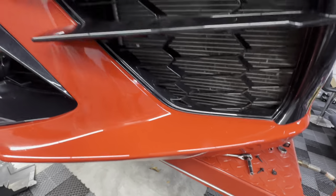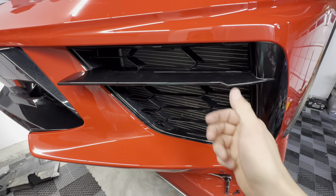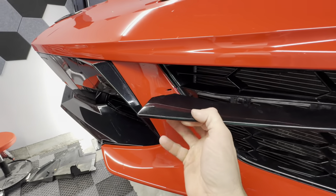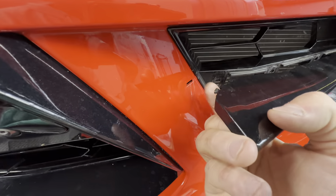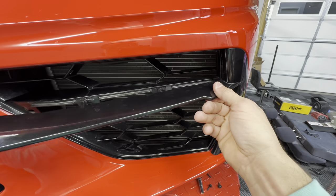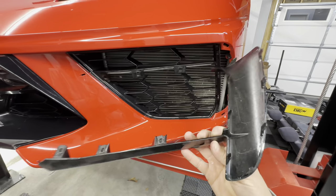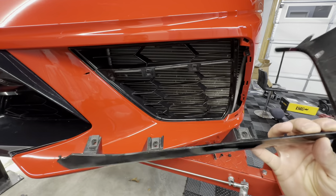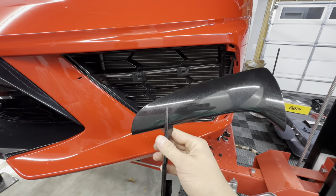Once you have those three bolts removed, this part is called the bezel. If you pull out a little bit, you'll see a little hole here — there's a little tab on the inside of the bezel that pops into there. Don't pull too hard; it should just pop out. Same thing with the back — you just kind of tug a little bit and the bezel comes off. Please make sure you remove all three of those 7mm bolts before tugging on it. I don't want you to break your beautiful car.